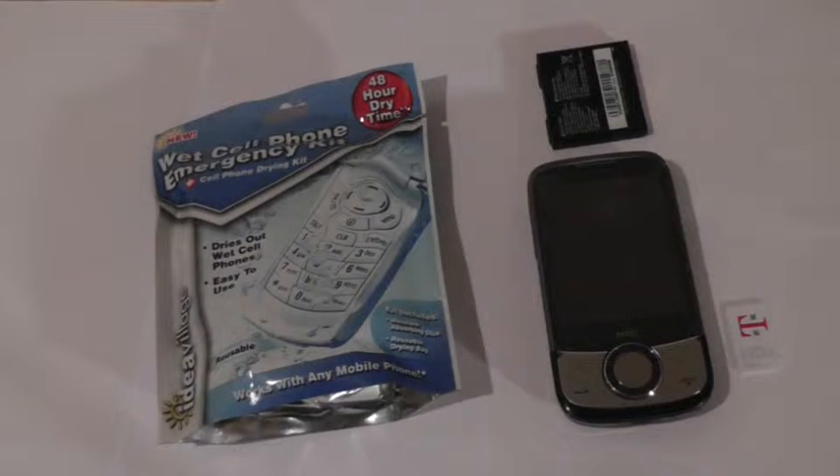We found out to our dismay that the indicator on the back of our phones and the batteries have turned red, and to our horror, most of us would probably discard our phones or try something crazy like turning it on immediately — which is a huge mistake. If your phone is still wet, turning it on will quickly short circuit the motherboard and make the phone completely useless.